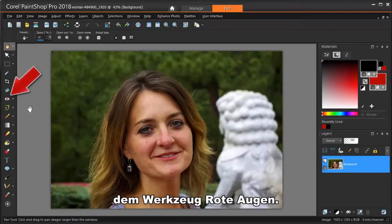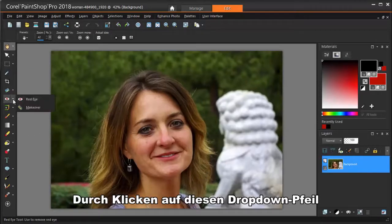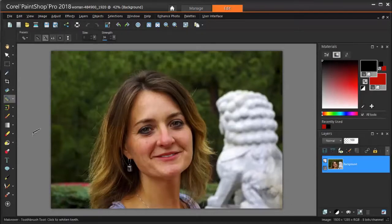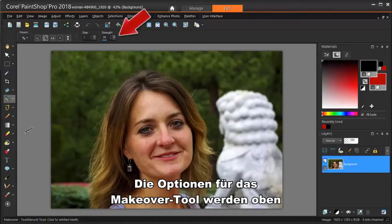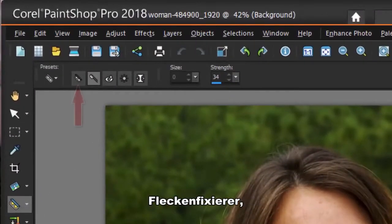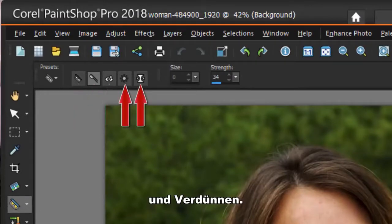The makeover tools are under the Red Eye tool, but clicking this drop-down arrow brings up a fly-out, and the makeover tool is here. The makeover tool options appear up here on the Interactive Property bar. There are five makeover tools — Blemish Fixer, Toothbrush, Eyedrops, Suntan, and Thinify.